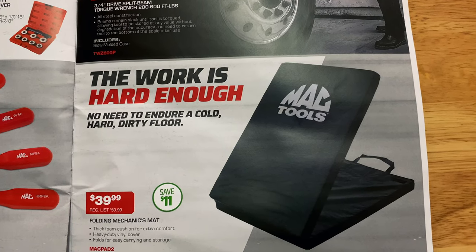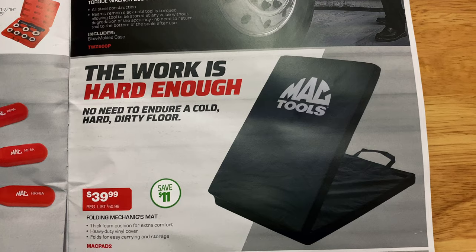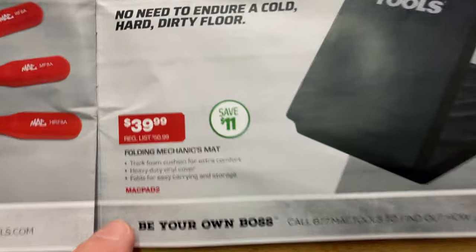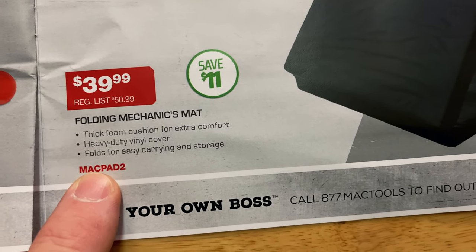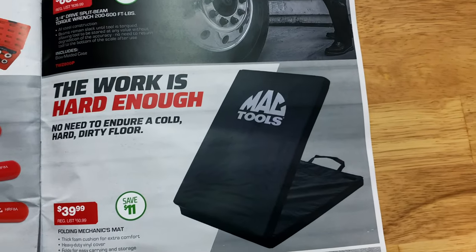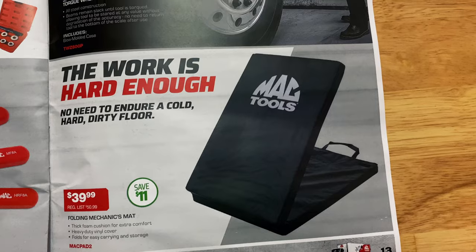The work is hard enough — no need to endure a cold, hard, dirty floor when you can have the folding mechanics mat for $39.99. You're saving $11 on that. Part number Mac Pad 2. See how it folds up for easy storage. Don't lay on a concrete floor — lay on a mat.